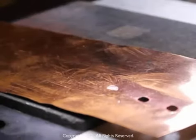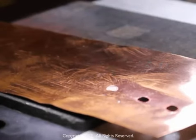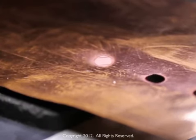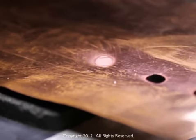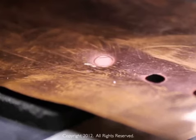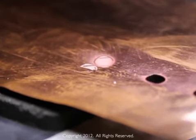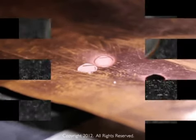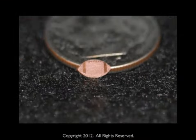Mound Laser Myth Busting: Surface Texturing in Footballs. Mound Laser shows how an ultra-fast laser can recreate surface textures. The engineer designed a pattern after a football and machined it in copper. The results are 5 micron deep dimples on a 5mm football.